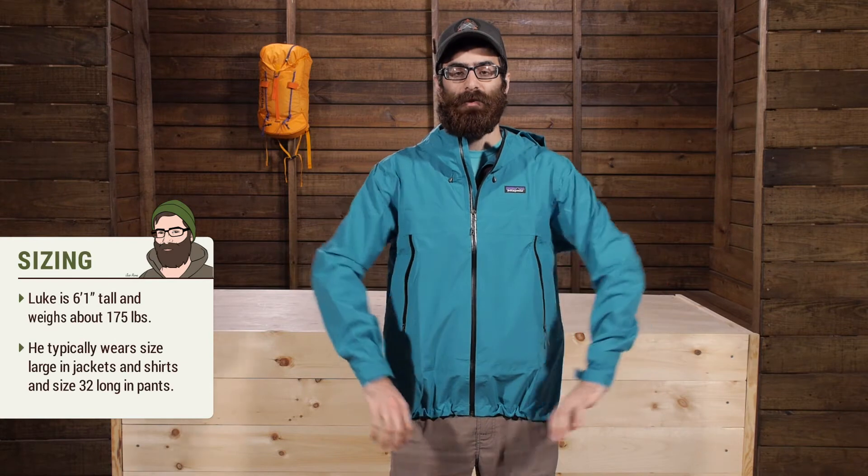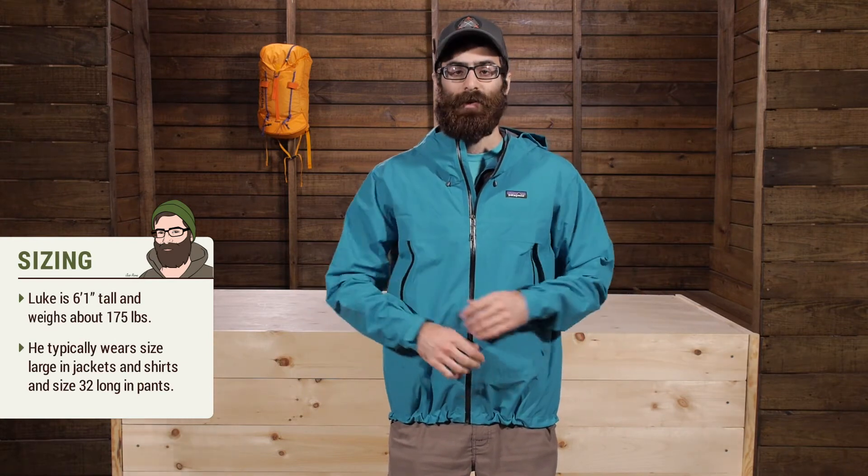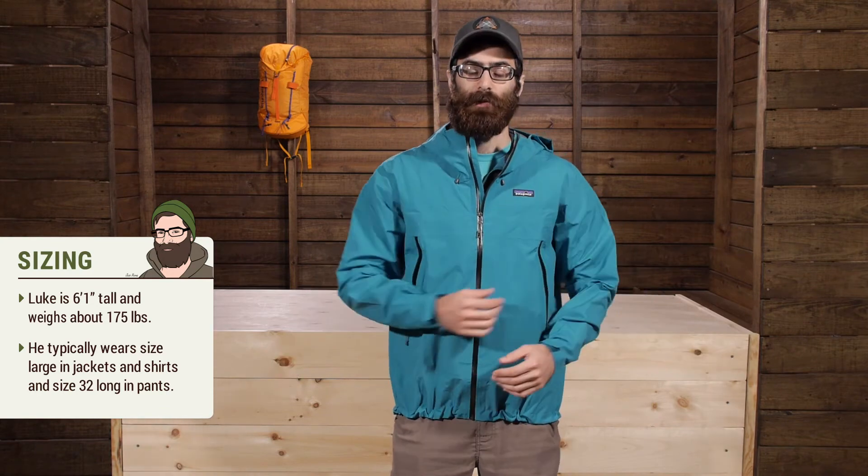The jacket is a pretty standard fit. I am wearing a large and there is plenty of room for extra layers — I could put a thicker down jacket under this or a thinner insulated synthetic layer. So overall the fit is pretty loose, very mobile, with plenty of room to breathe and move. It is just overall a comfortable waterproof jacket.